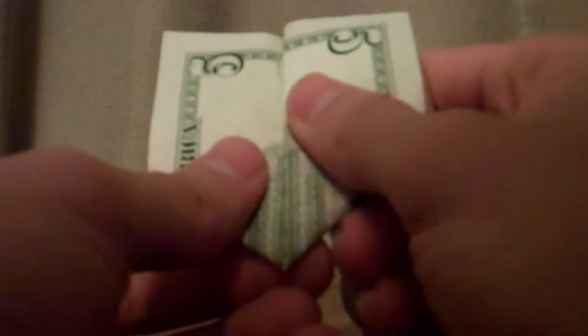First what you want to do is fold the bill in half, and then you want to fold this upwards, and then the other side upwards. That gives you the Twin Towers before the terrorist attack.